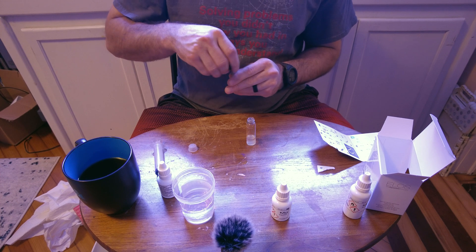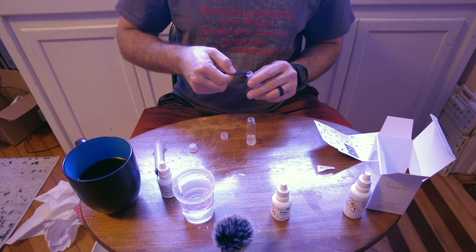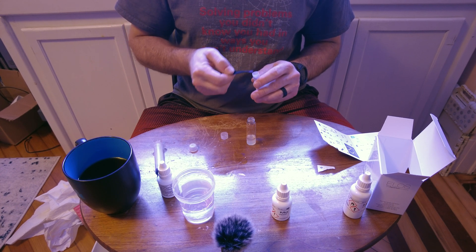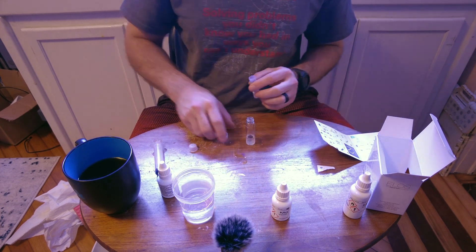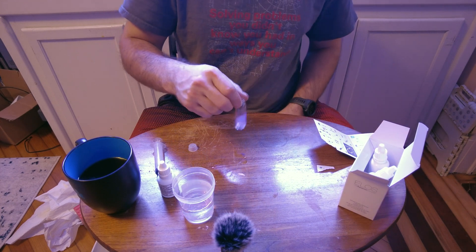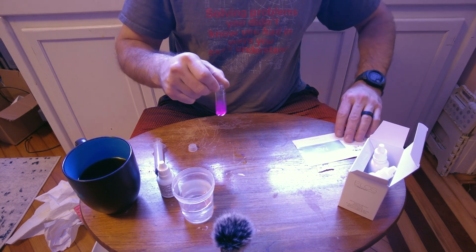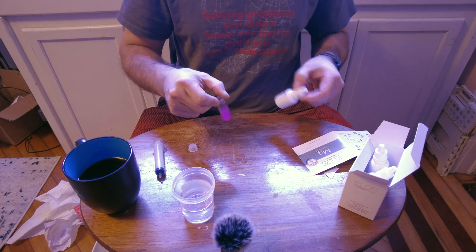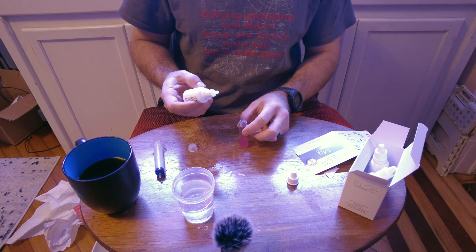We're going to do a 1.15 ml scoop — that's the smaller of the two on this ELOS spoon — of powder Reagent C. Get a nice level scoop for consistency. Don't mix with the spoon — you don't want liquid on it. Give it a good mix and you can see this nice pretty purple. Our next step is to add Reagent D drop-wise until it changes from purple back to blue.